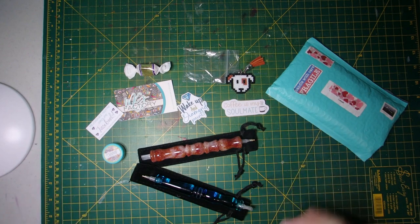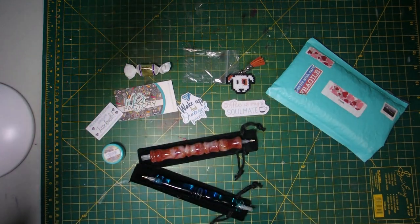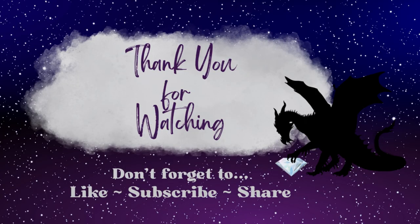And that's about it. I will see you guys all in the next video. Have a great day. Bye!